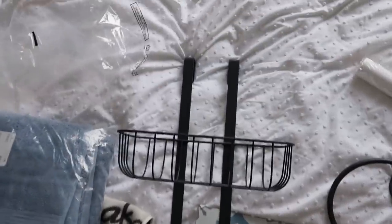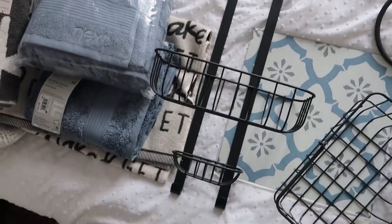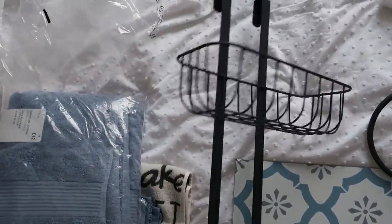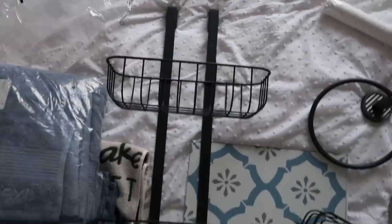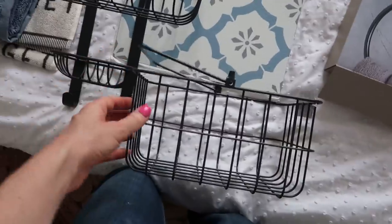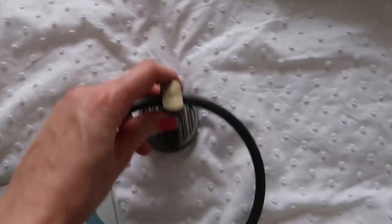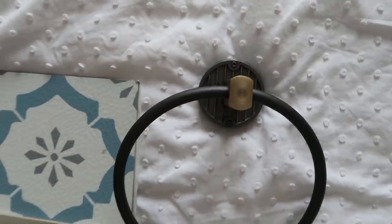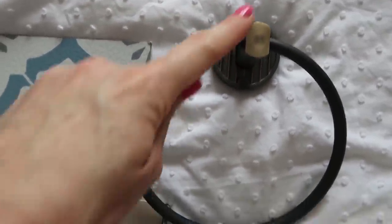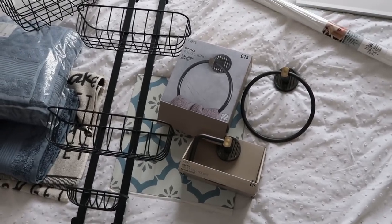There's also some storage in a lovely dark grey — a hanging shower caddy that goes over your shower door, giving you storage without screwing anything in. There's a little basket to match, some new accessories including a new toilet roll holder and a new towel ring holder, both in dark grey. They do have a brass finish on the end, and since I've got no brass in the bathroom, I might just paint that end bit in dark grey too.